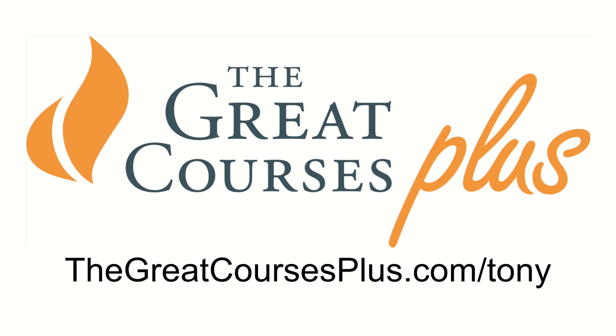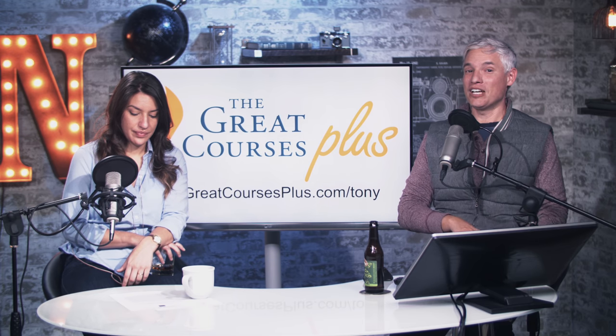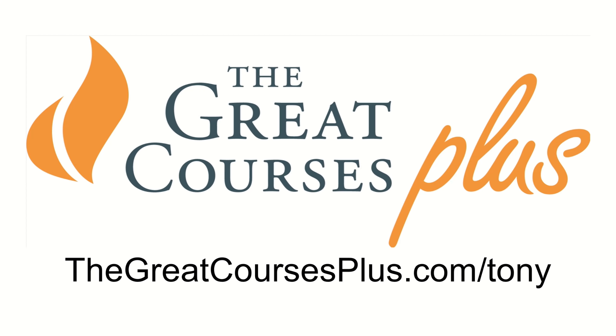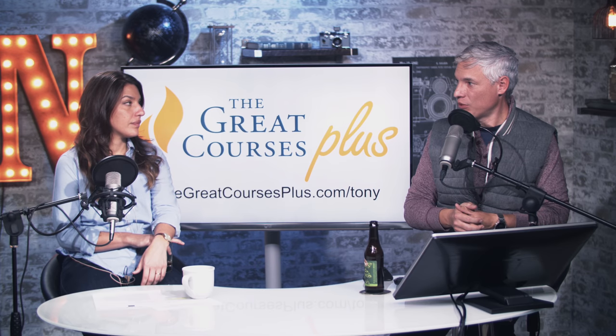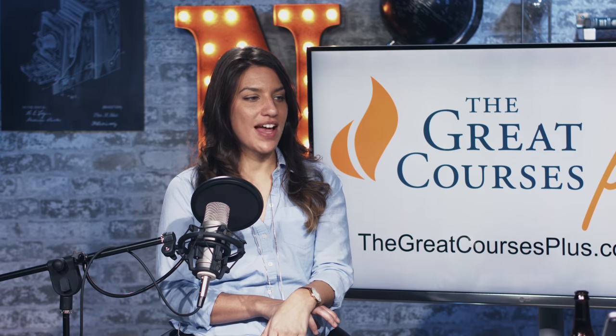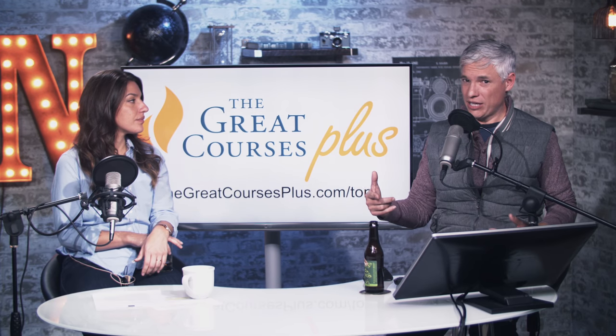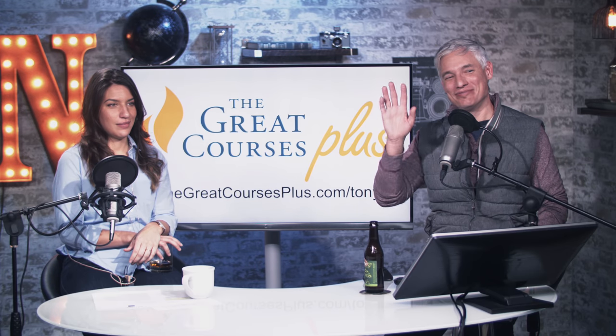All this photography garbage has been brought to you by The Great Courses Plus — real courses taught by masters, better than what you see on YouTube. Go to thegreatcoursesplus.com/tony for a one-month free trial. And don't forget: if you're watching on YouTube, check us out in your podcasting app — that's the whole idea. You can listen while you're driving. Thanks for watching, bye!